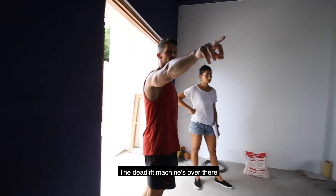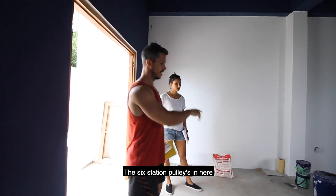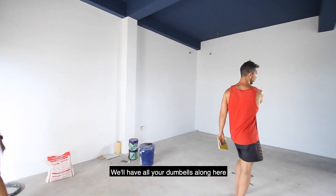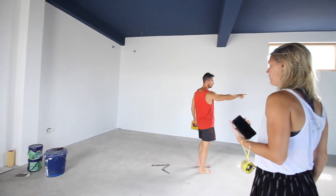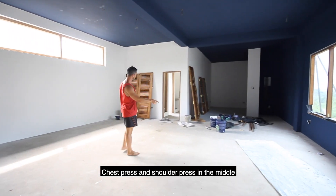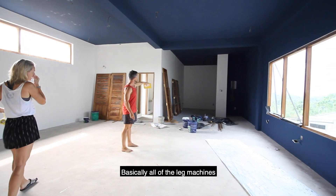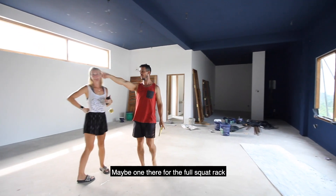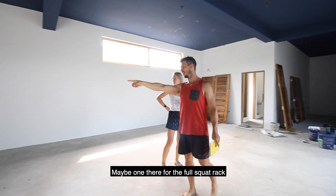The deadlift machine is over there, six-station setup in here, full squat rack there, all your dumbbells on here, chest press, shoulders, rest in the middle, high suspension and all of those extensions. All over there — maybe one in there for a full squat rack.